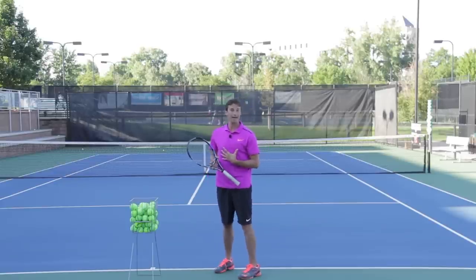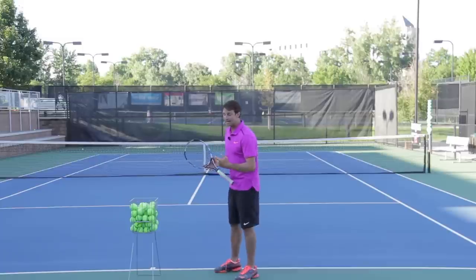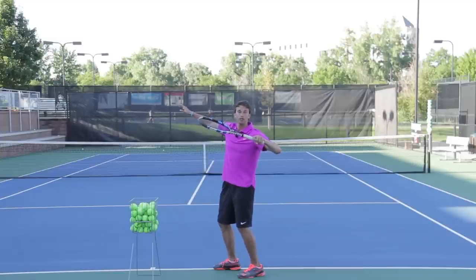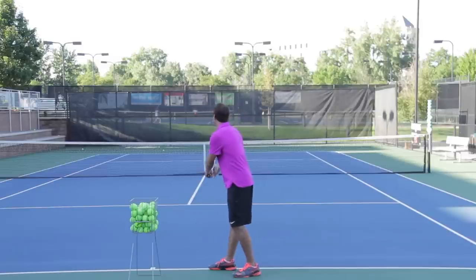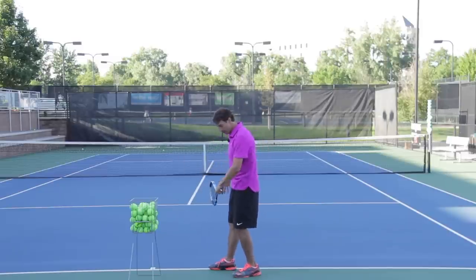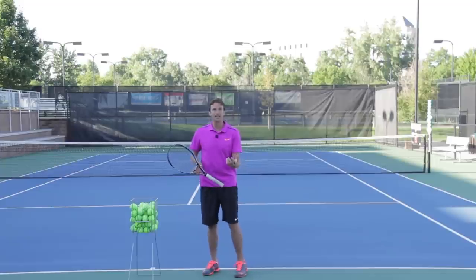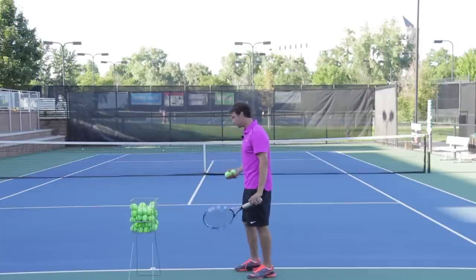Having studied these players for years and working on my own serve, I believe players should find that shoulder turn early in the motion. Instead of moving with the arms, you want to move with the shoulders first — the hips are going to turn, the shoulders are going to turn. That is that initial move. I'll hit a couple of serves right now so you can see what that's going to look like.